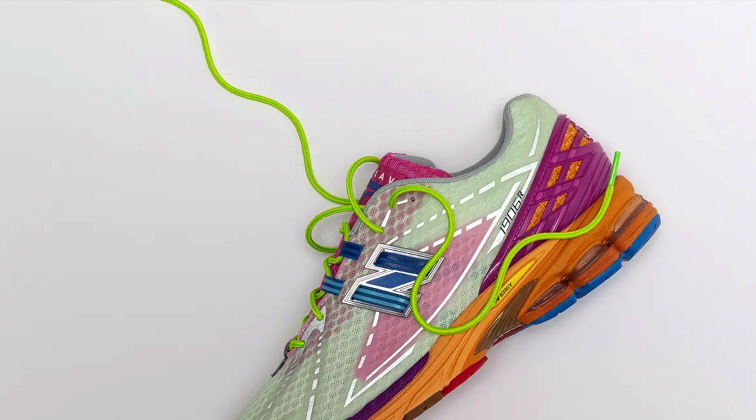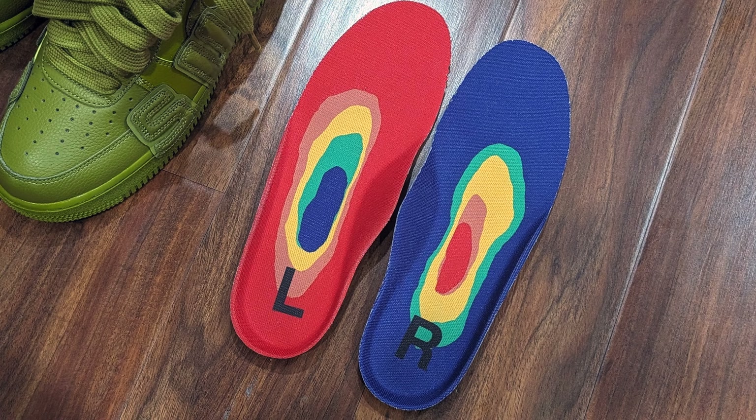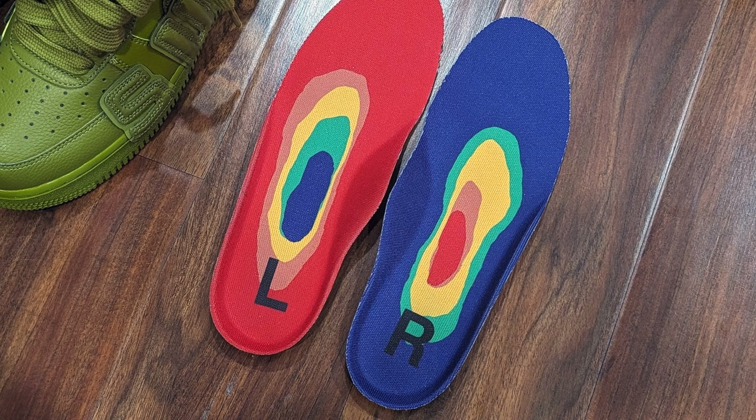My personal favorite detail of this release is the super thick laces. I love additional laces — I think most consumers love options — and one easy way to do that is to provide different lacing options, and they did that here. Even though the lacing dubrae can't fit with the thick laces, using these thick laces gives the sneaker a different aesthetic. It kind of reminds me of how Sacai had the double lacing options with the LD Waffles back a couple years ago.